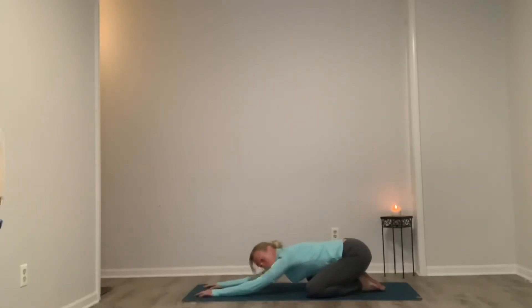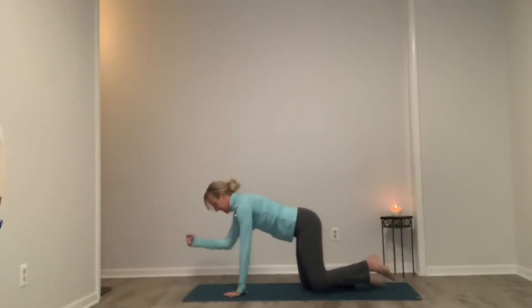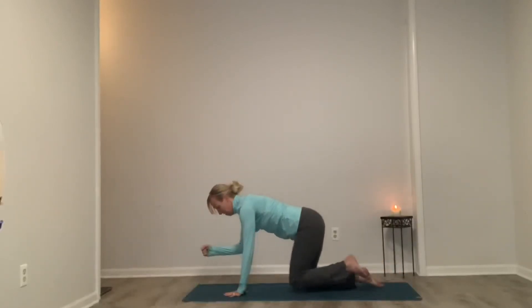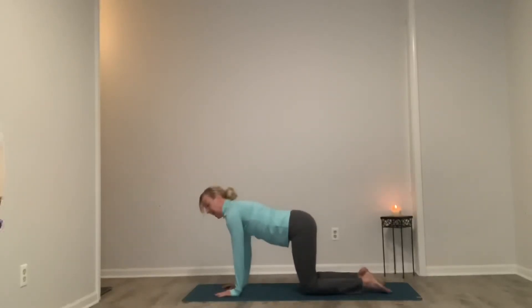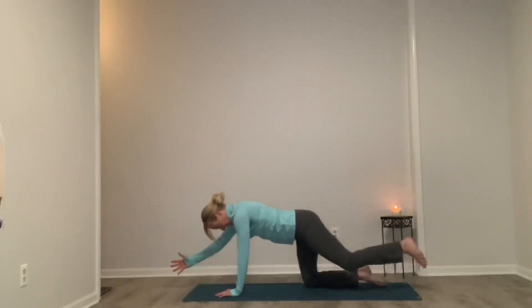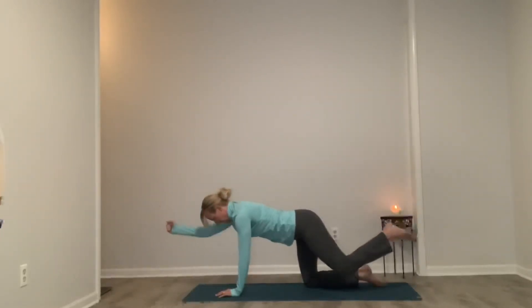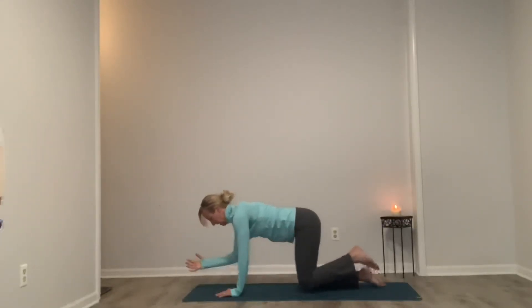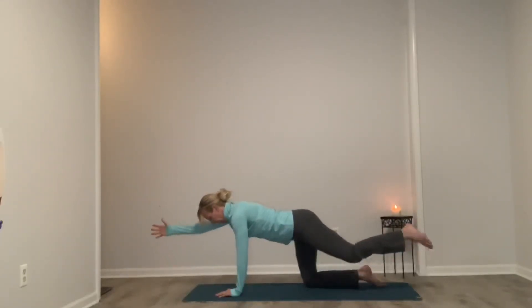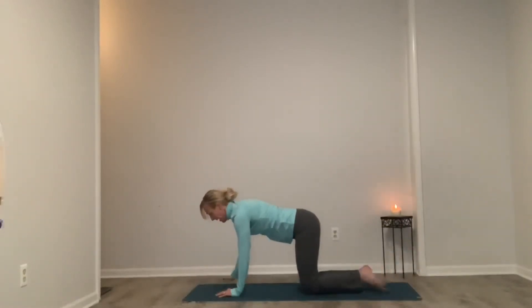We're going to add elbow to knee — we'll keep the kick and reach, but then we're adding eight counts to bring elbow to knee. Right arm, left leg, go — inhale, kick and reach. Exhale, elbow to knee. Squeeze. Inhale, lengthen, two, three, four. Exhale, release — hand and knee back to the mat. Switch — inhale, kick and reach. Exhale, elbow to knee. Inhale, kick and reach, nice and strong — four. Exhale, release.